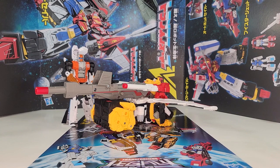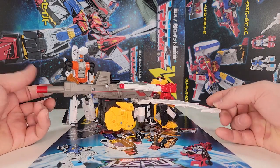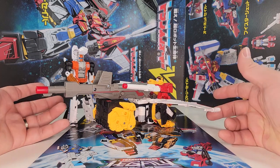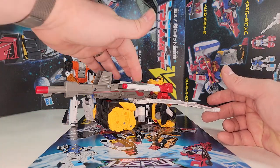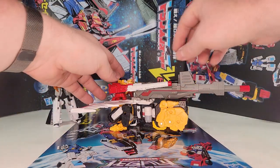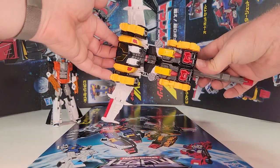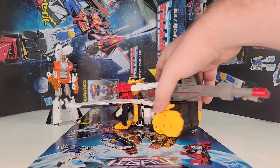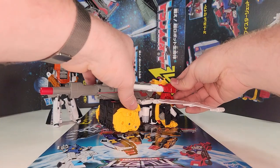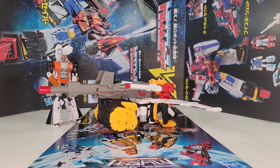Here we have Victory Leo in his jet mode. I don't have any analogs for the KFC so we're just going to look at this. It looks like G1 — it doesn't look much like a jet but it looks like G1. You've got the smaller cannons, the V-lock cannon, everything. You can see the robot underneath, but for a guy built just to be a magic mushroom it's not too bad.